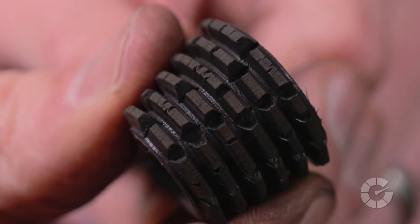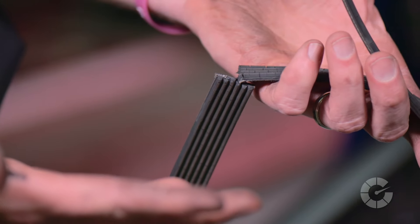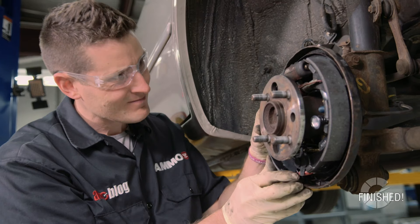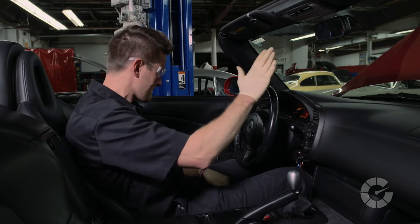All right, so how does it sound? The abnormal sounds and squeaks can help you diagnose bigger engine problems before it leaves you stranded on the side of the road. For more how-to car repair videos, visit autoblog.com/wrenched. I'm Larry Casilla from AmmoNYC.com. Thanks for watching.